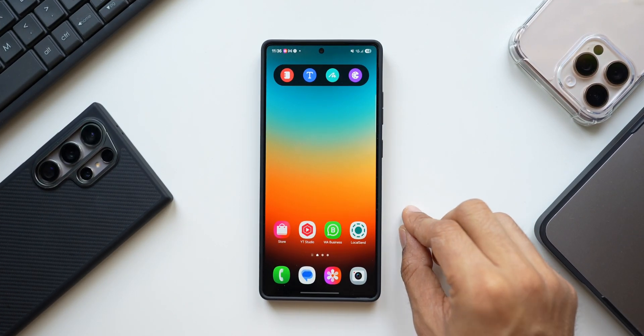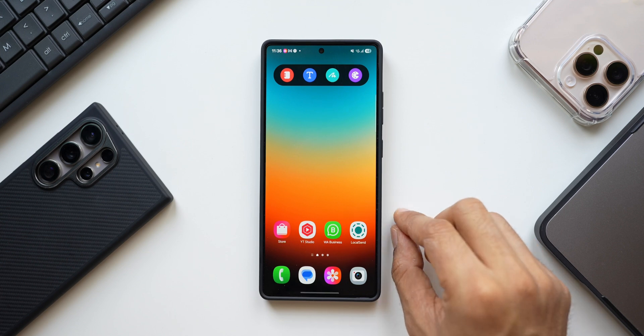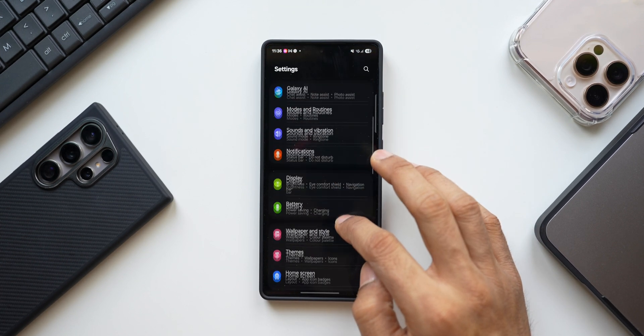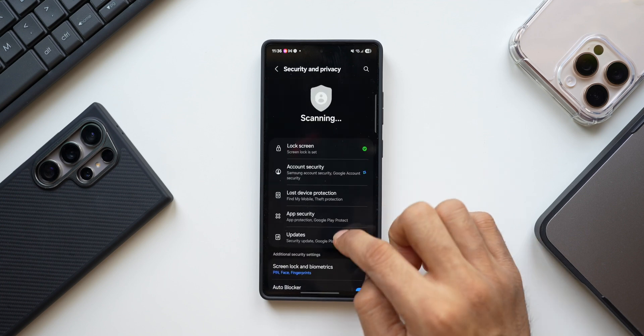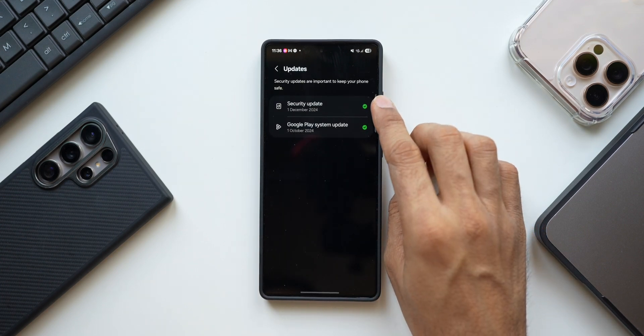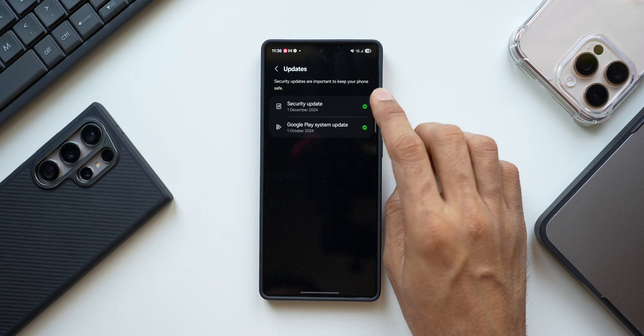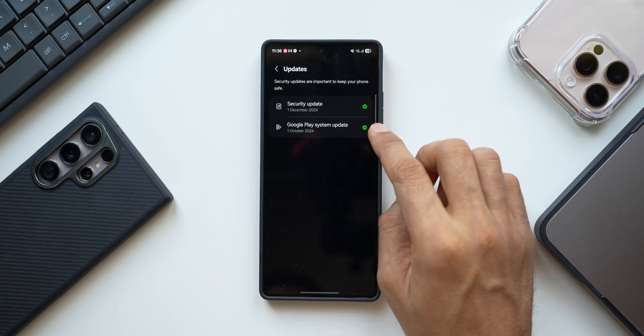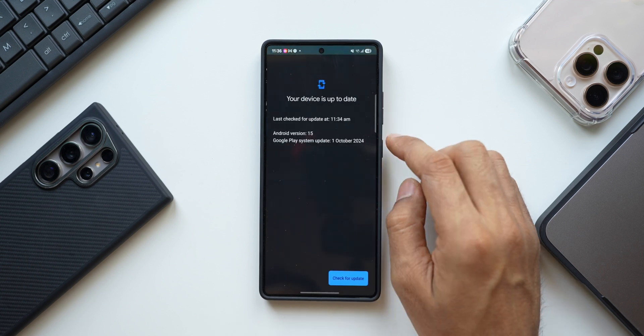If you have a brand new Samsung Galaxy phone, make sure it is up to date — not only the security patch but also the Google Play system update. Go to Settings, tap on Security and Privacy, and tap on Updates. Here you will see the Security Update from Samsung and Android's end.